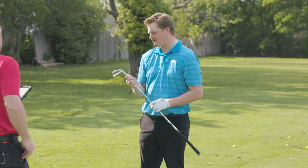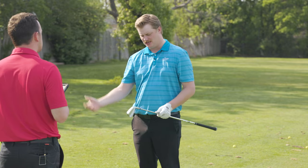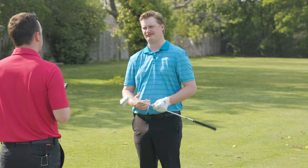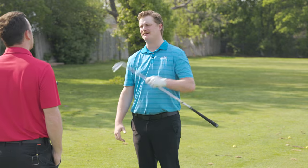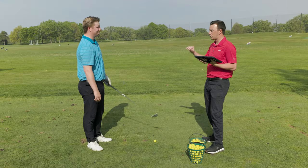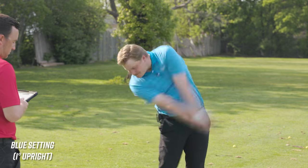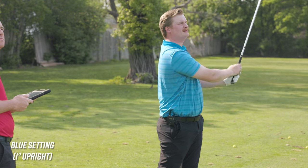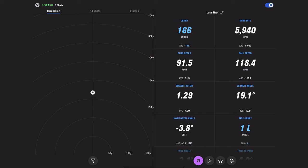We've got the PING i530 in the blue setting, which is one degree upright. We'll hit a couple shots and track the ball flight. That one leaked a little right. The second shot is pretty darn close to the center line — starting off pretty good. That one came back on right a little bit, also right near the center line.